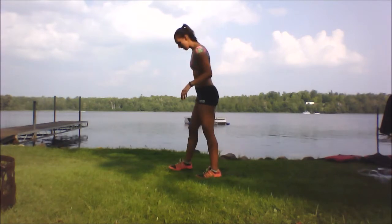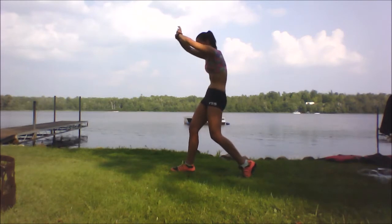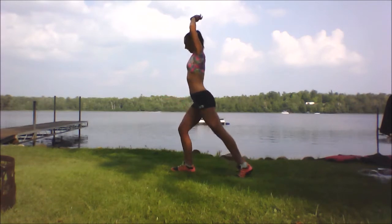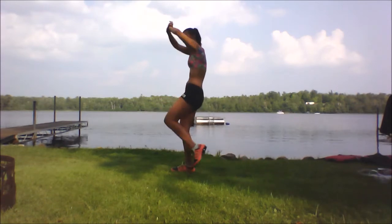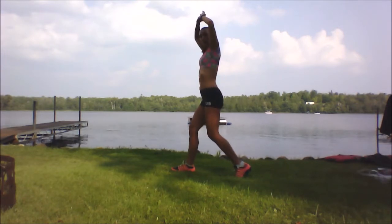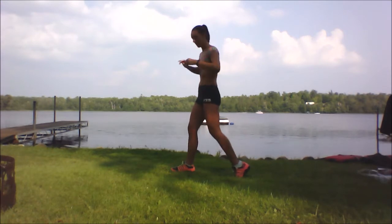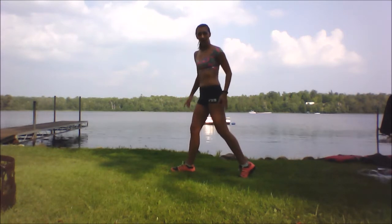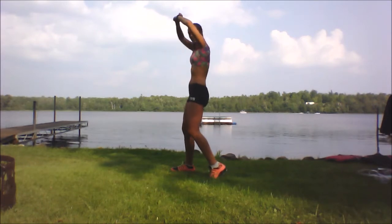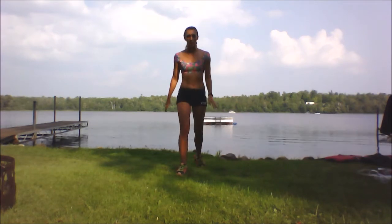This is what it looks like from the side — the pelvic tilt, then the tapping, then bringing the knee up. I don't want to see you going like this — you're not really using your abs then. Bring your hips forward. To modify this, don't bring your leg back as far; bring it a little bit closer. And for better balance, have your feet wider instead of more narrow.